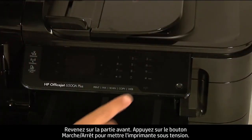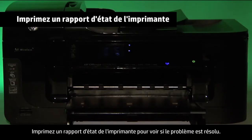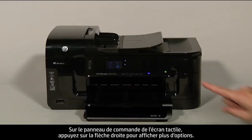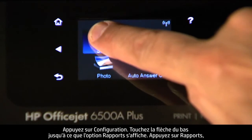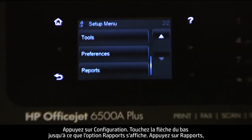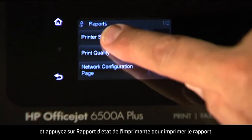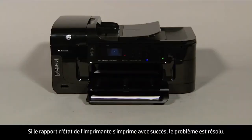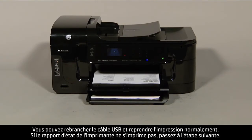Press the power button to turn the printer back on. Try printing a printer status report on the touch screen control panel by touching the right arrow, then Setup, then the down arrow until Reports is displayed, then touch Reports and Printer Status Report. If it prints successfully, the issue is resolved and you can reconnect the USB cable. If it does not print, go on to the next step.